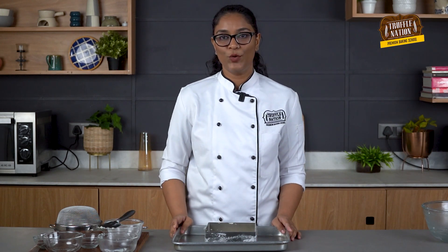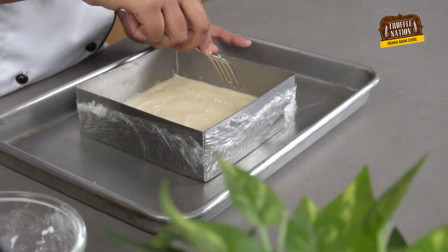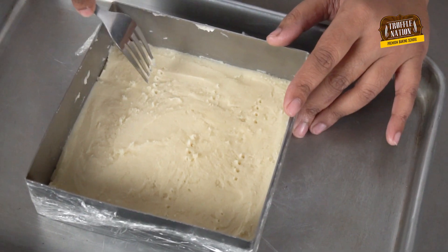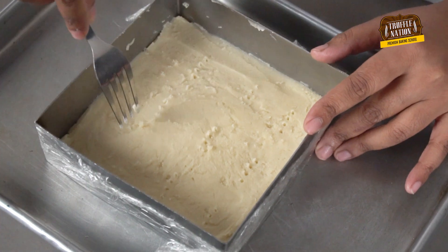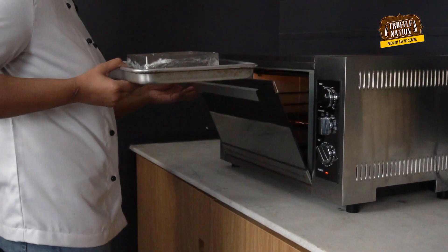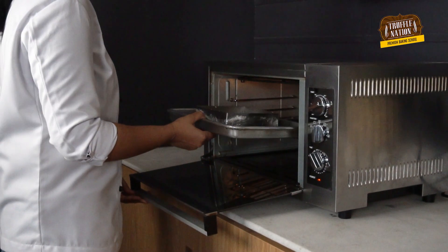With the help of a fork, we will dock it so that we get an evenly baked crust. Our tin is ready for the oven. We will bake it at 180 degrees Celsius for about 25 to 30 minutes.